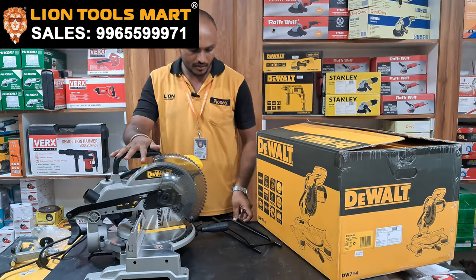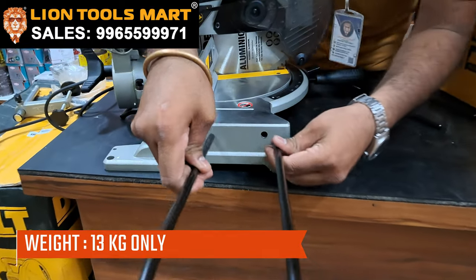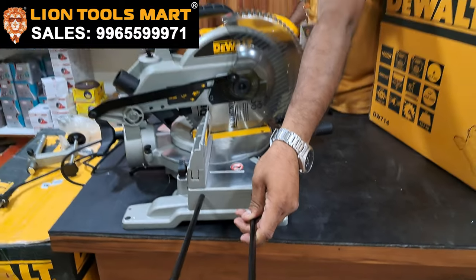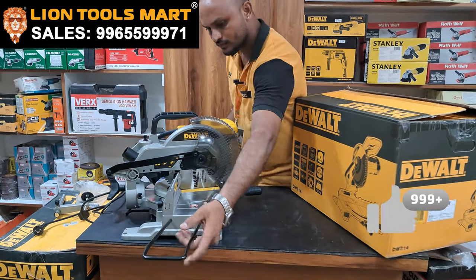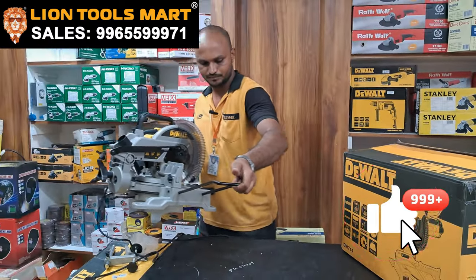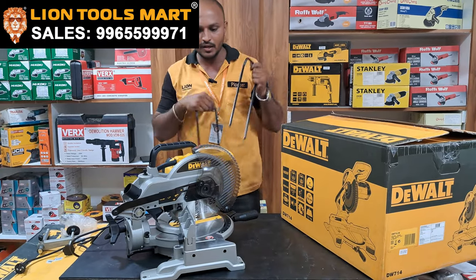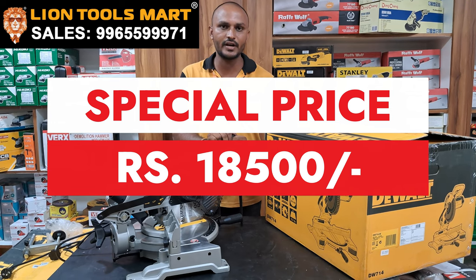If we start this, we will start it with a rod. It will be easy to lift the rod. We will insert it with two rods. This is the price. The price is ₹19,900. Now it is offered at ₹18,500 including tax.